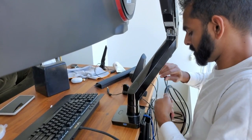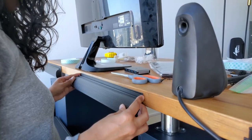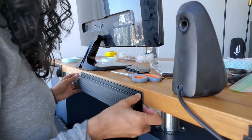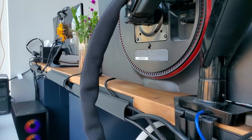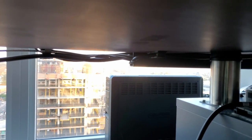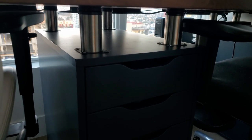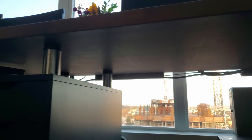I'll leave links to what we used for cable management down below in the description box. Basically, we used cable raceways on the back of the desk to hold all of the major wires. We used a lot of zip ties and velcro ties — just anything we could get our hands on. We also ran a lot of wires on the bottom of the countertop so you couldn't really see them if you were just standing there looking at the desk. We used these little clippy things — technical terms — I'll leave everything linked below — to adhere the clip to the bottom of the counter and then put the wire through the clip.